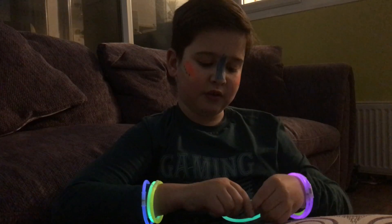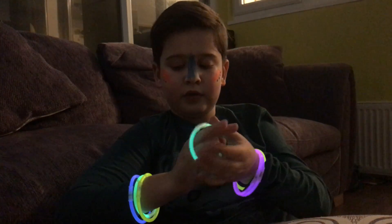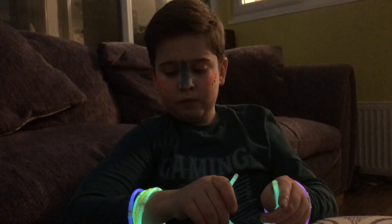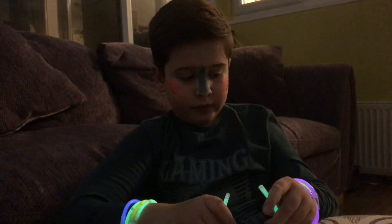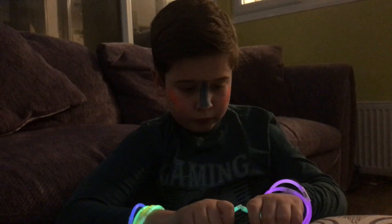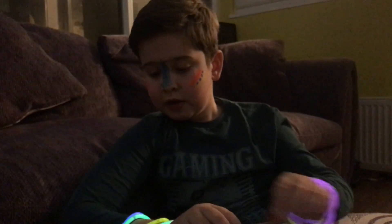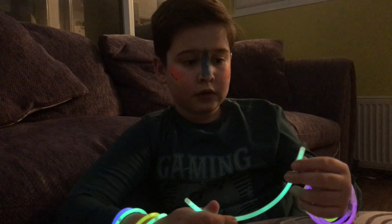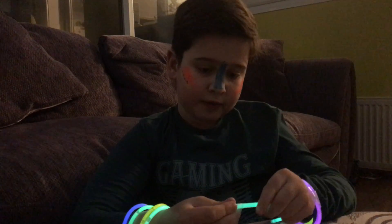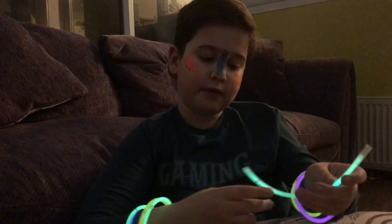These ones are like permanent so they don't go off - I think they are but I'm not totally sure. If we can put one on there, and you can wear this one like around your neck. These are really cool and you can wear them any way you want.